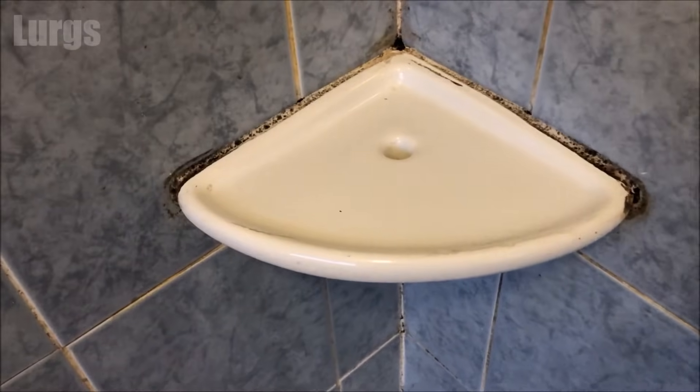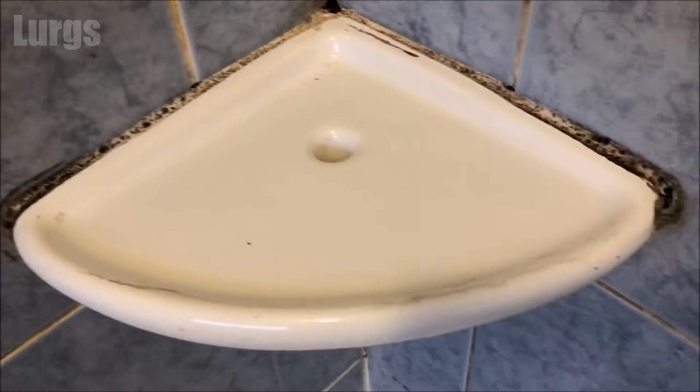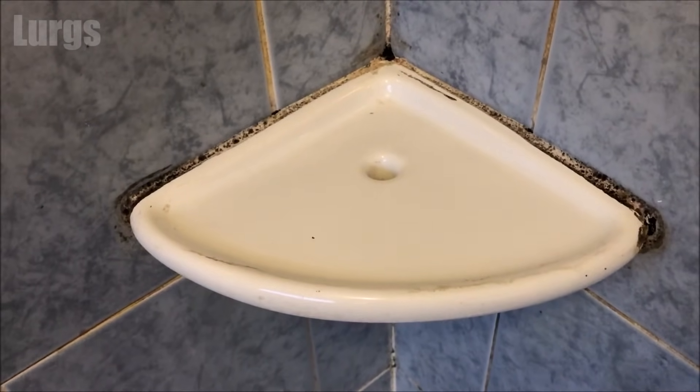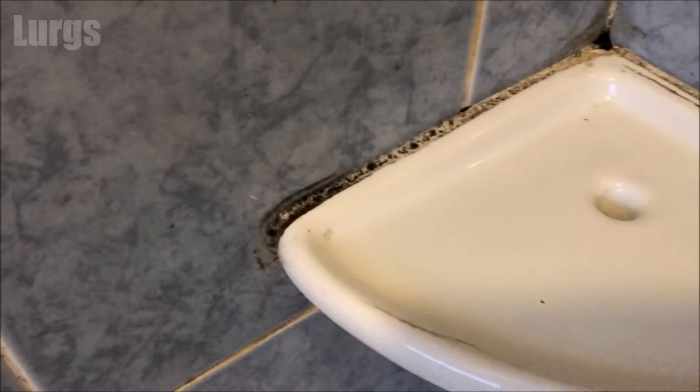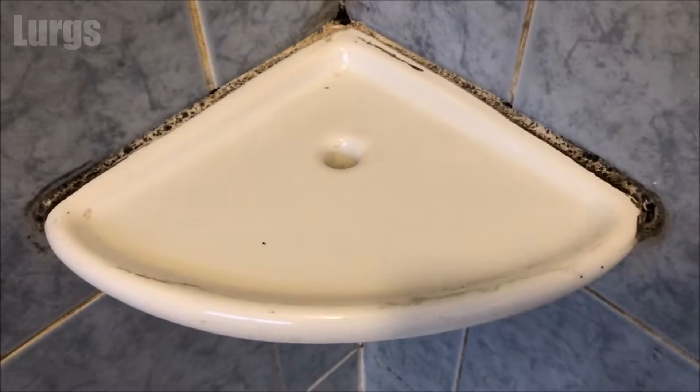Hello everybody, Lurgs here, welcome to my channel. Today it's how to remove mould from silicone on a shower with no scrubbing. You can see how bad it can get when you live in a hard water area, but in 24 hours we'll have this silicone nice and white again.